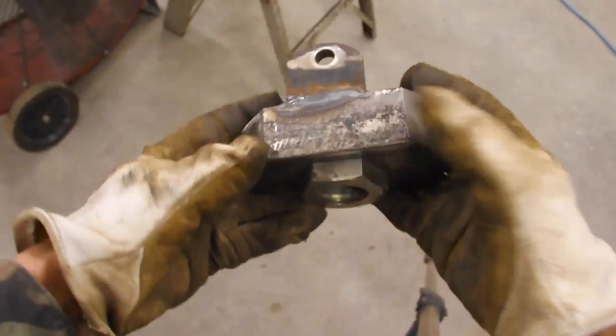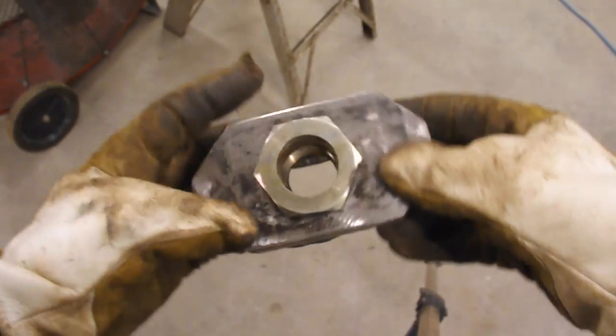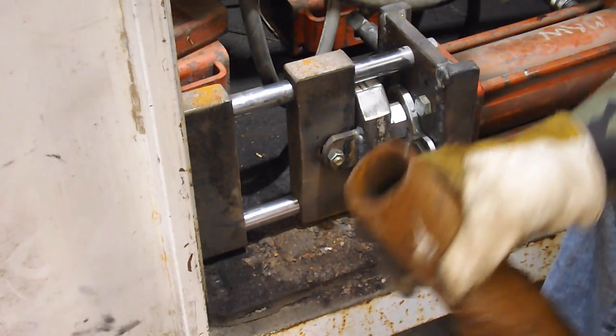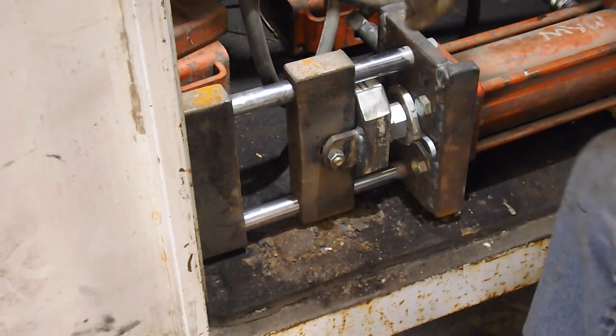That's not a bad little piece, is it? Now I have a couple of scrap pieces of pipe — this is the same size that I normally squish. So let's fire it up and see if it still works.